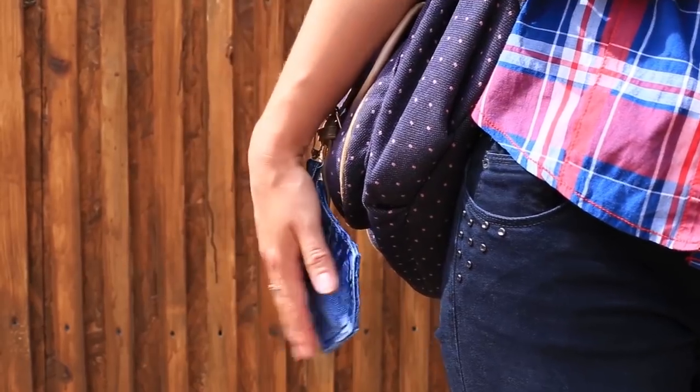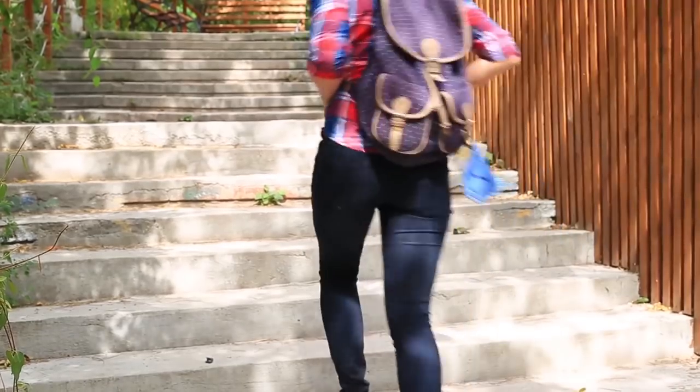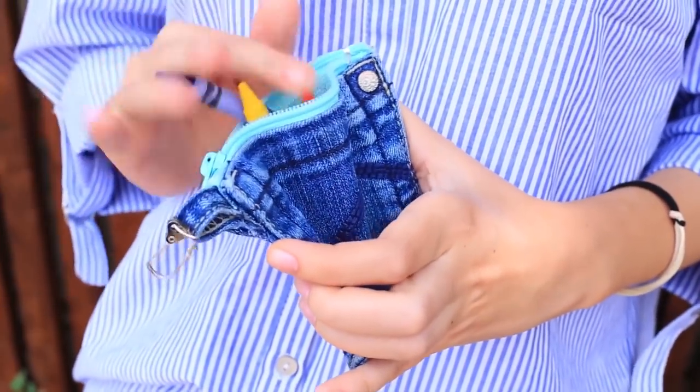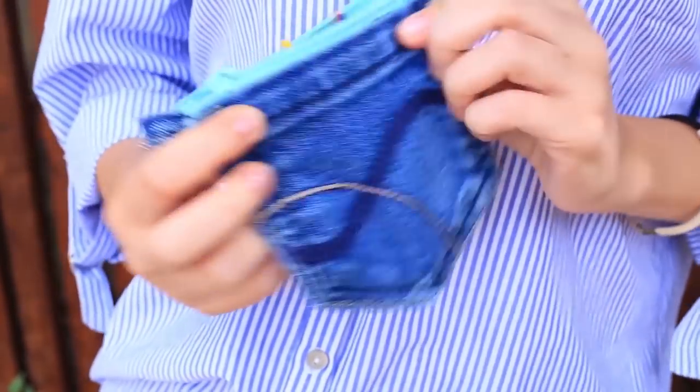Hang the smart pencil case onto your backpack and keep your small stuff in it. You can put in a few pencils and other small school supplies, or use it as a makeup bag.